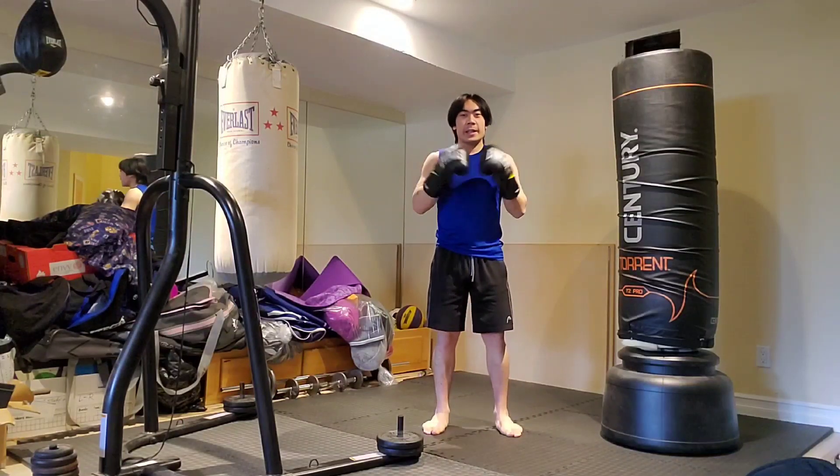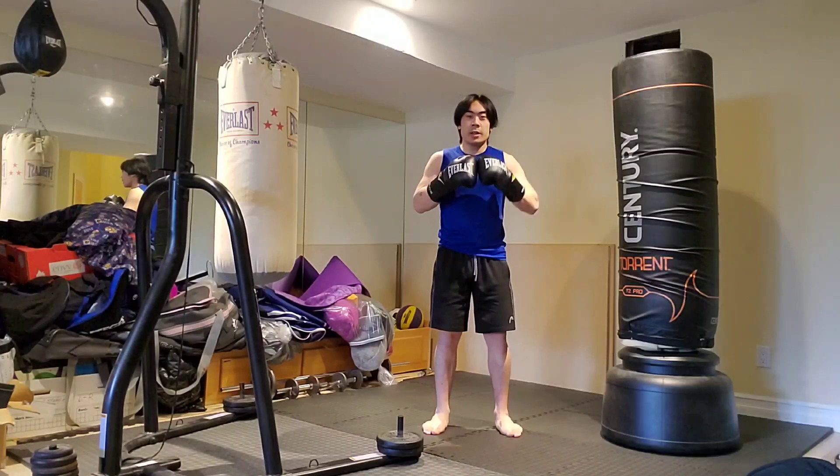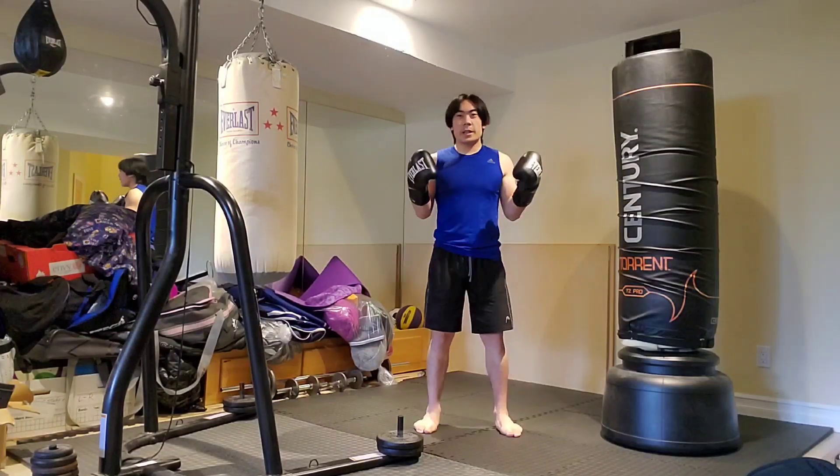Hey, what's going on guys? Zach here and welcome back to Spicy Iguana, aka my YouTube channel, where I discuss various breakdowns of how to do different topics.